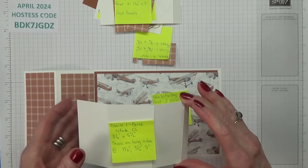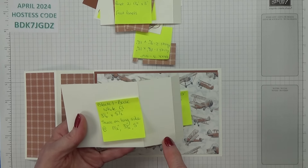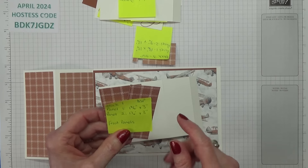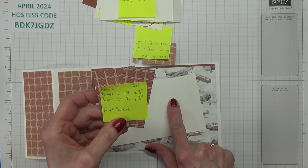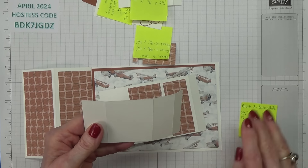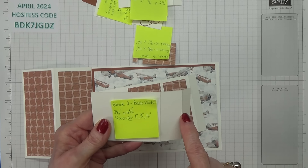For the first block you need a piece that's 3¼ inches by 5½ inches, and then you need to score it at 1½, 3½, and 5 inches. For the Designer Series paper panels on block one: panel one is 1¾ inches by 3 inches, and panel two is 1¼ inches by 3 inches. For block two, this measures 2½ inches by 4½ inches, and it gets scored at 1 inch, 3 inches, and 4 inches.